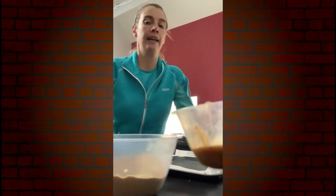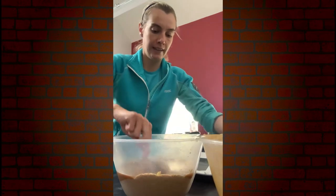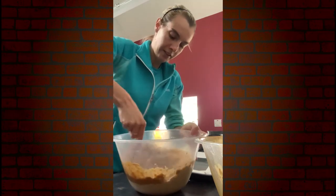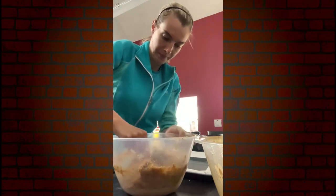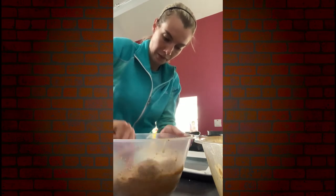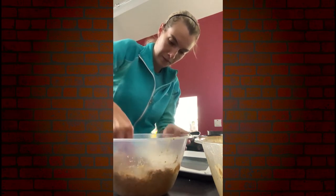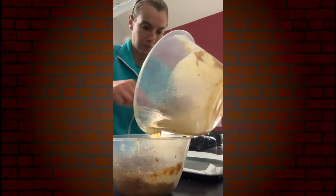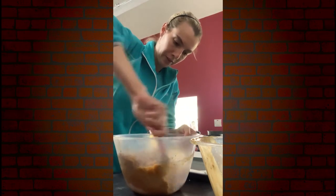So we've crushed the biscuits up nice and fine. We're then going to pour in this mixture on top and just bring it all together with a spoon or a wooden spoon, so all the biscuits get coated in the wet mixture, making sure all the dry biscuit crumbs are covered.